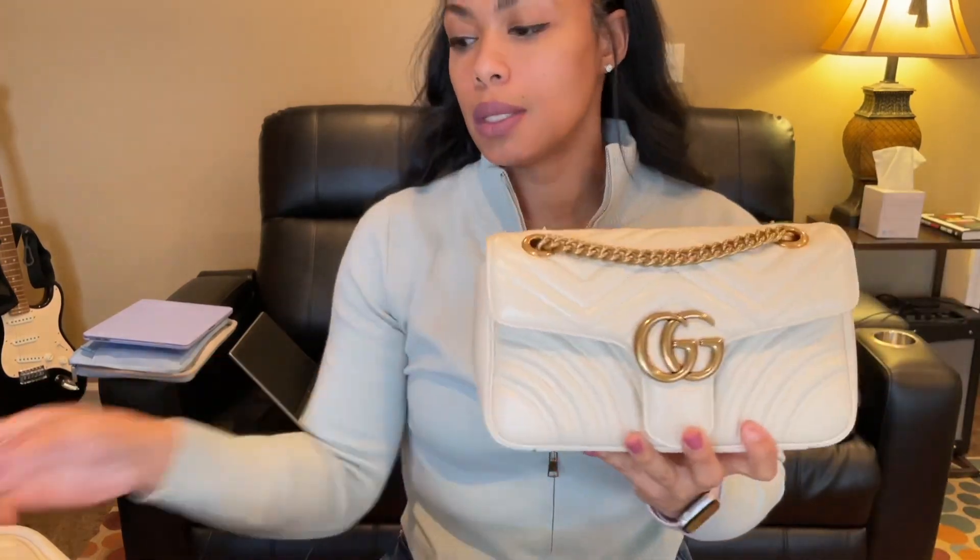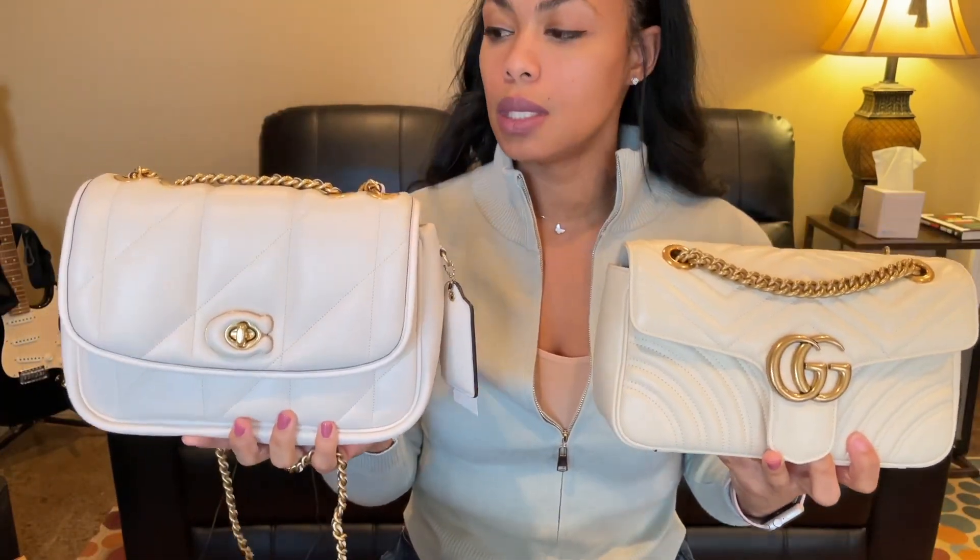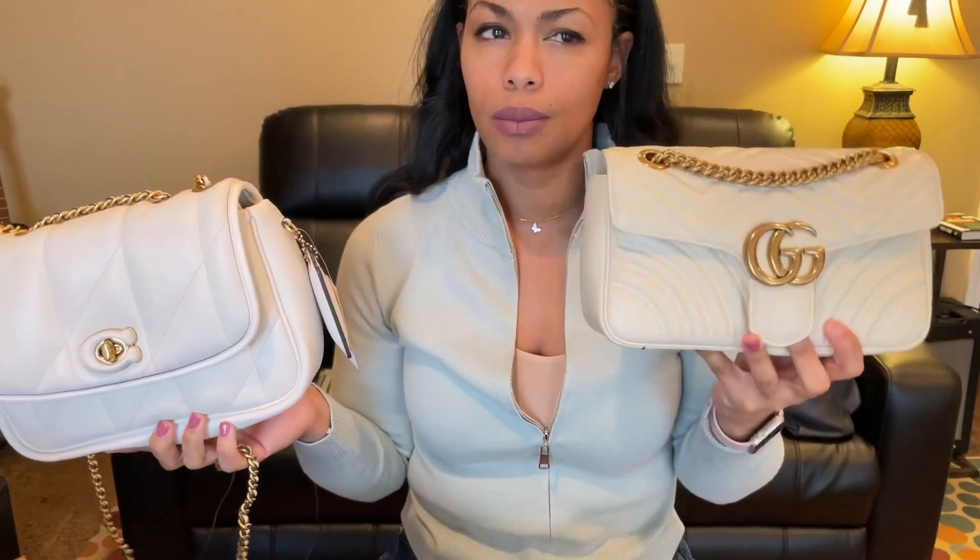The two bags are the Gucci Marmont and the Coach Pillow Madison. This is the bag that I just got last week. I've had this one for several months.